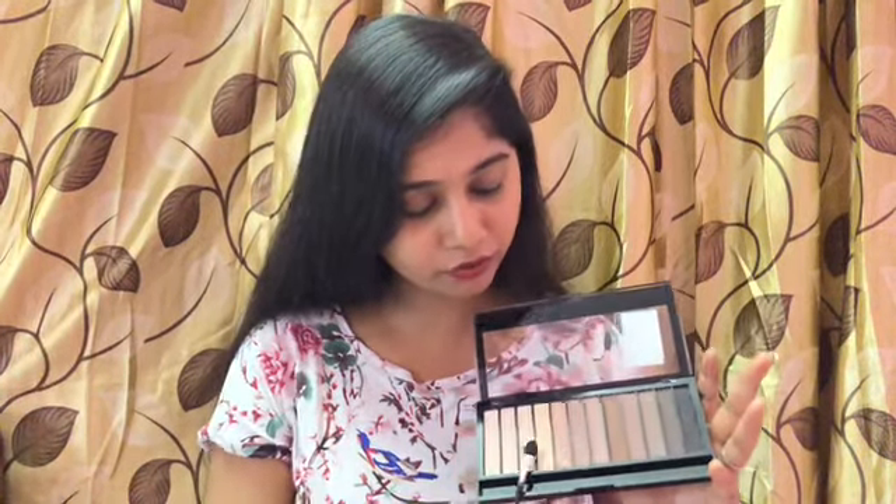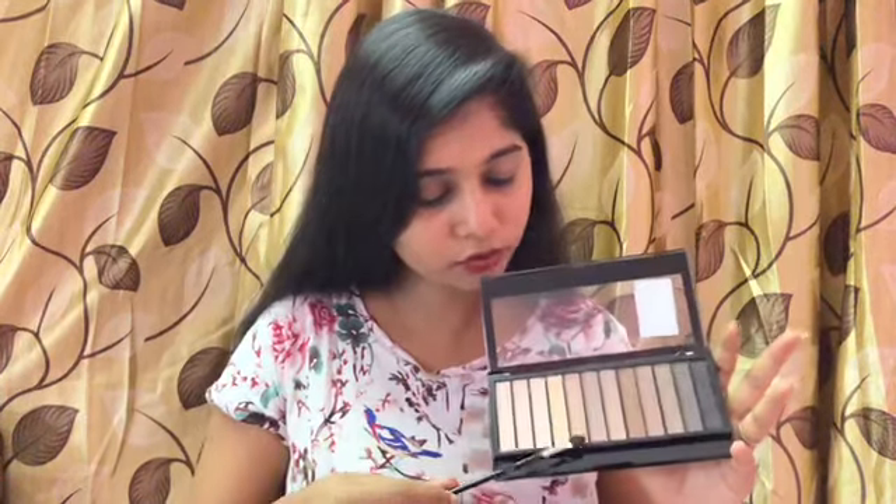There is a rose gold kind of color here which is a really pretty shade. You can use this shade as a highlighter as well. Overall, this is a good eyeshadow palette for any beginners.